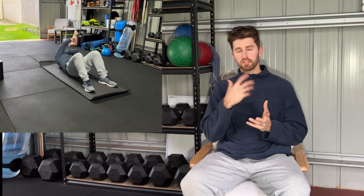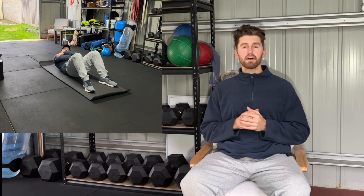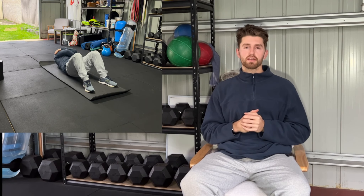Section one is going to be your feel-good work. This is going to entail your SMR — your self-myofascial release — your rolling out, and some mobility work. This SMR and mobility work is going to help identify any tight, sore, or niggly areas you might have, loosen them up, and get you feeling good in the lead up to your performance.